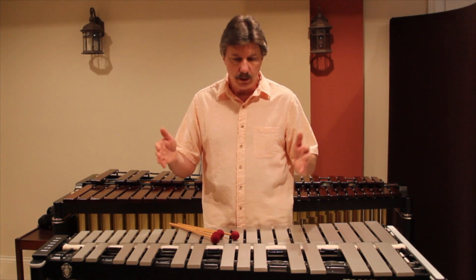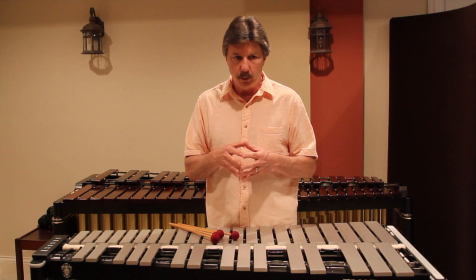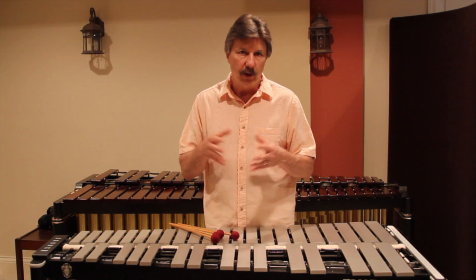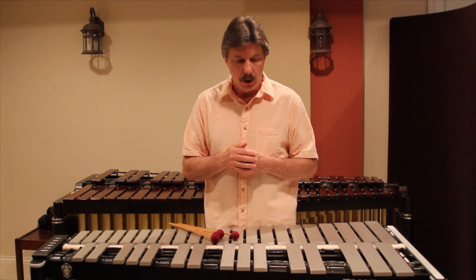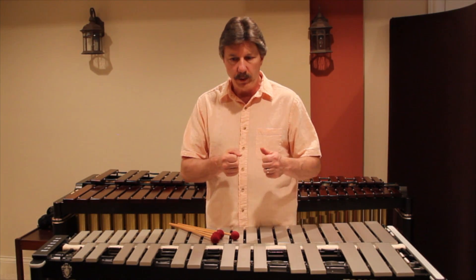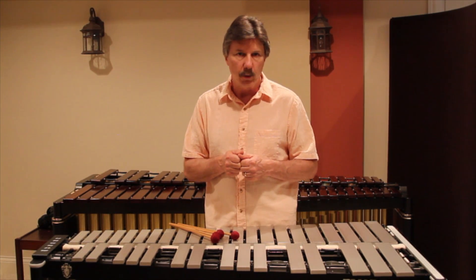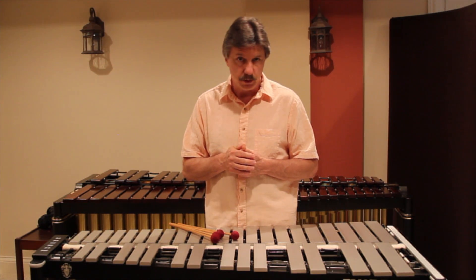They're not necessarily designed to be lightweight and extremely portable, but the M55 is designed for a quick setup, and that's something I like. A lot of times when I pull into a job, I want to be able to get my instrument set up in as little time as possible, and the M55 has definitely been my workhorse for that.